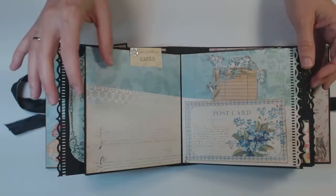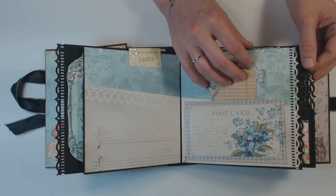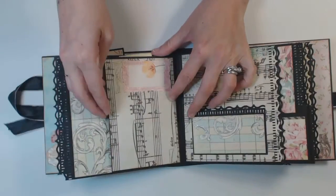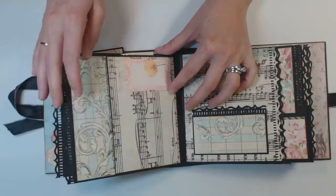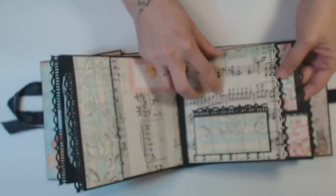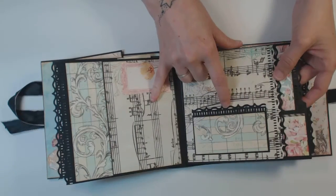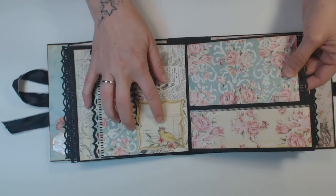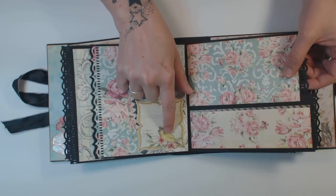I don't know if y'all can see all the little glitter that's in this paper, but it's really cute. And then on the back of this section, again, we have a pouch. For the third section, we have a pocket here. It folds out, and this is from the cut-aparts — I added some glossy accents on the bird.